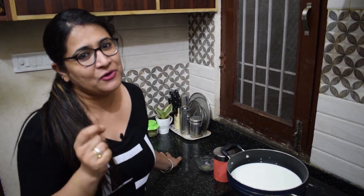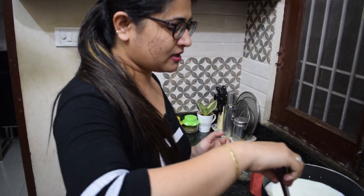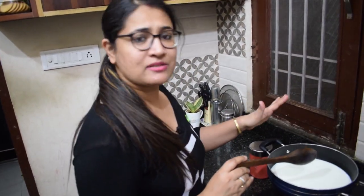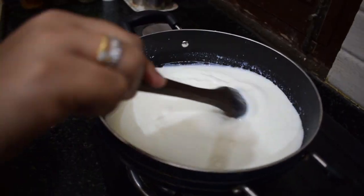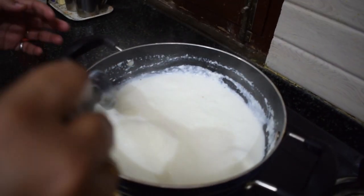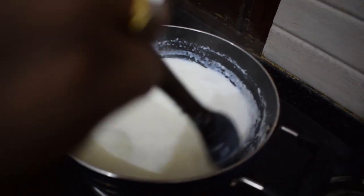I have put the milk in my pan on a high flame, and I will continue to stir it in the middle. We will keep stirring until the milk reduces down to one-third quantity. I have added the milk and you can see it here — keep stirring continuously.